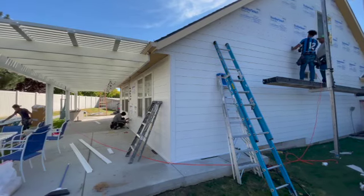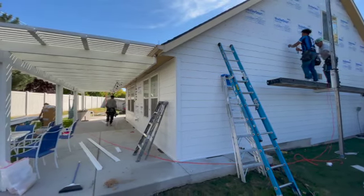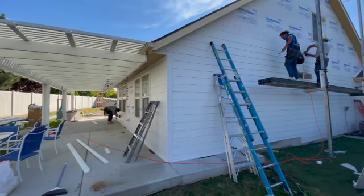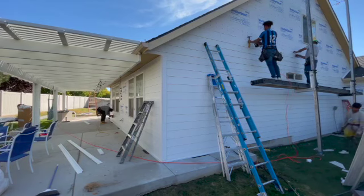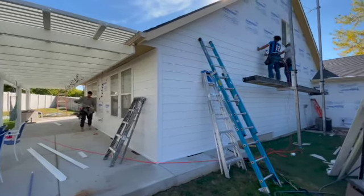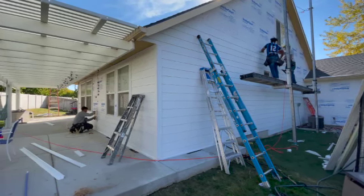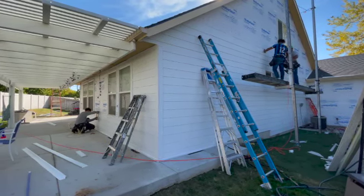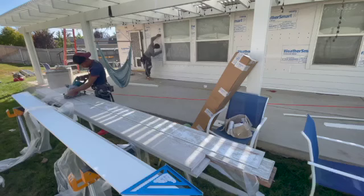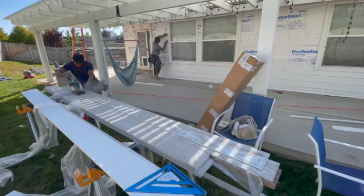I do want to mention our installers absolutely specialize in these pre-finished siding materials. This one in particular is the James Hardie ColorPlus line. These materials are fabulous — incredibly resilient and very durable. They come with a 30-year product warranty and also a 15-year paint finish warranty.